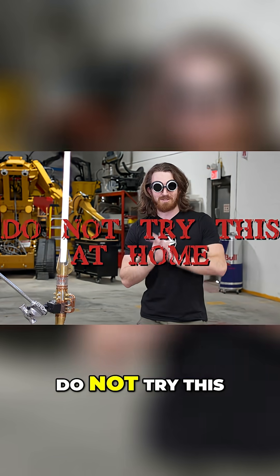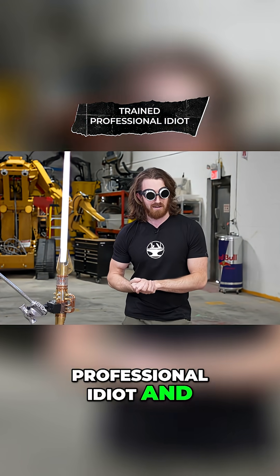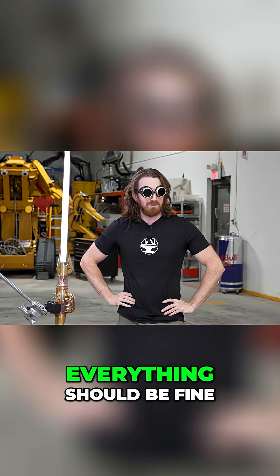So this can't be overstated — do not try this at home. I am a trained professional idiot, and based on my calculations, everything should be fine.